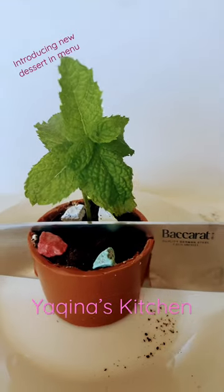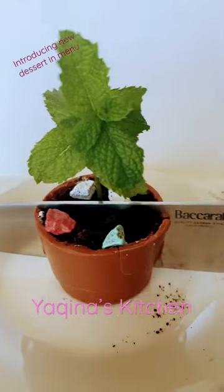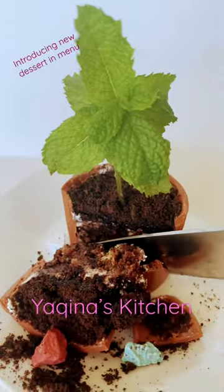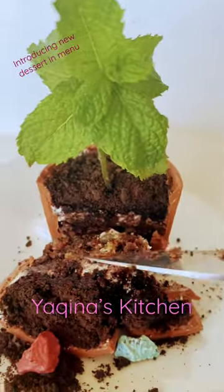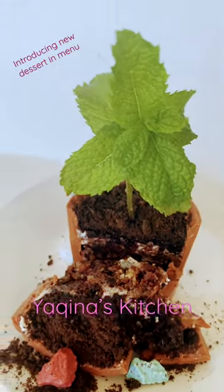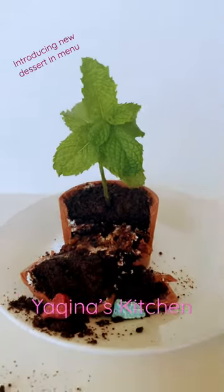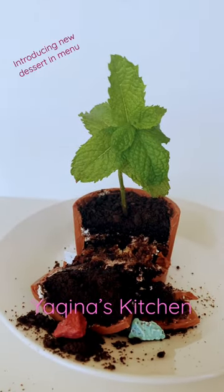There's a brownie layer — lots of options available — you can start with a brownie layer or just cake. This is a demo, so I used some crumbs from leftover cake, then added crushed cookies on top with some cream.